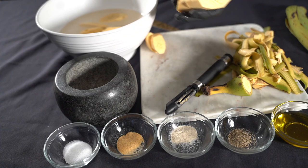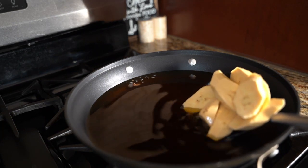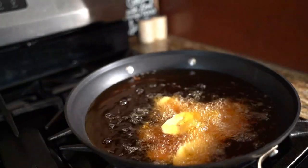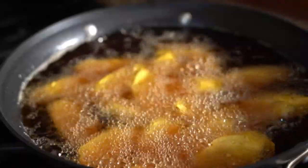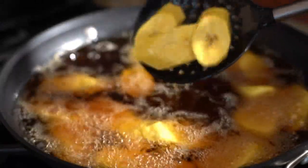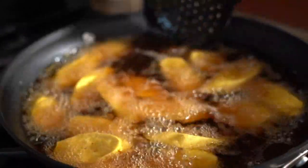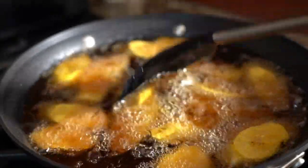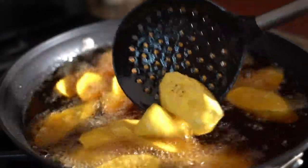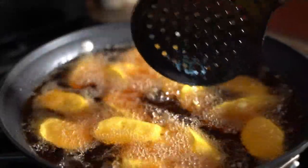You soak the plantains in salt water for 15 minutes, then after 15 minutes we're gonna add our plantains to the pan. Make sure there's enough oil in the pan. Right now they're almost done. We're gonna take them out and finish up. Don't burn them, don't make them too crispy — you just wanna fry them until they're almost golden brown but not greasy, cause if you cook them too much you mess up the dish.